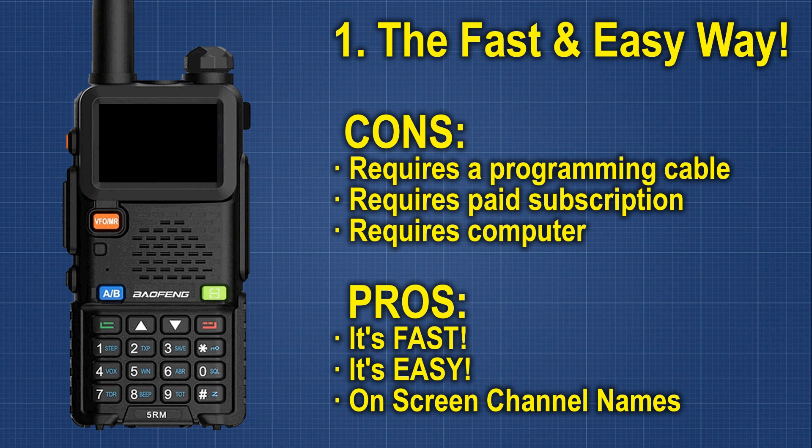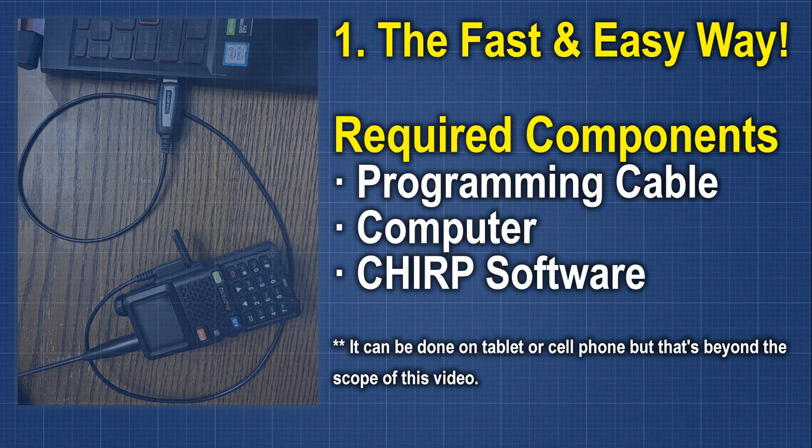There are about three different ways we can do this. I'm going to show you the fast, easy way first, and then we'll go over the others. For the fast, easy way, we're going to need three components other than our radio: a programming cable, a piece of software called CHIRP, and a laptop or computer to plug your radio into. And don't worry if you don't have a computer or you're not comfortable with that — we can still program it using the front panel, it just takes quite a bit more time and effort, and there are a couple of features you won't have by programming through the front panel.